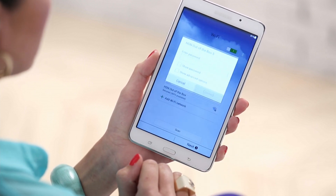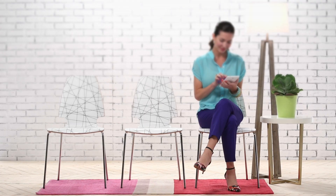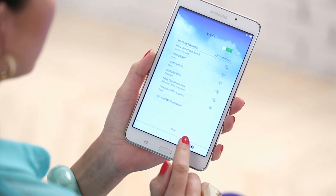A list of available Wi-Fi networks will appear. Select yours. You will have to enter your password, which is usually found on the bottom of your router. Enter it and hit Connect. Once it says connected, select Next.